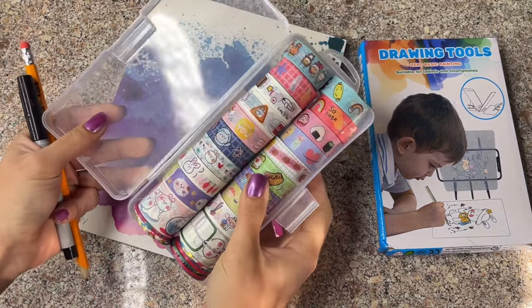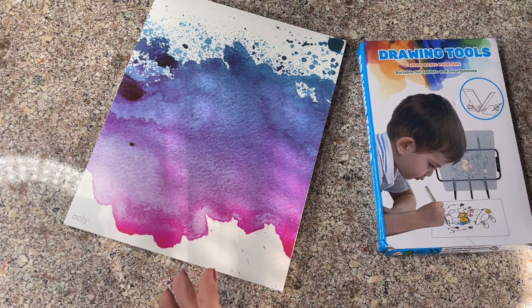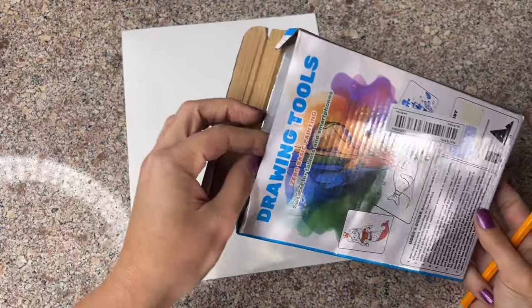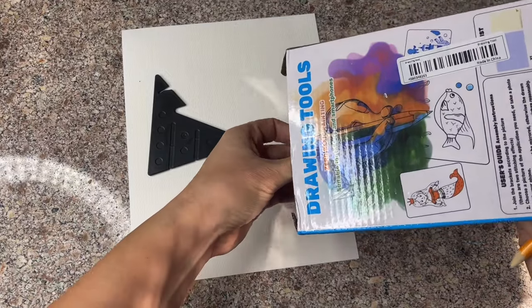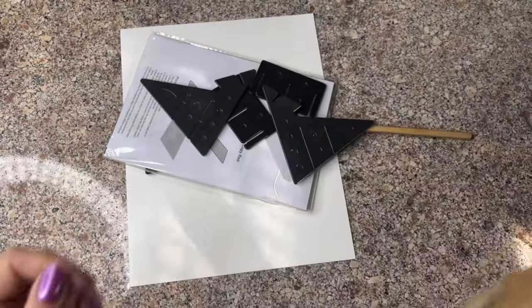I also got these new tapes and I'm really excited to use them. I'm going to open this up and show you how it is built. I'm going to link what I'm using down in the description if you want to check it out.